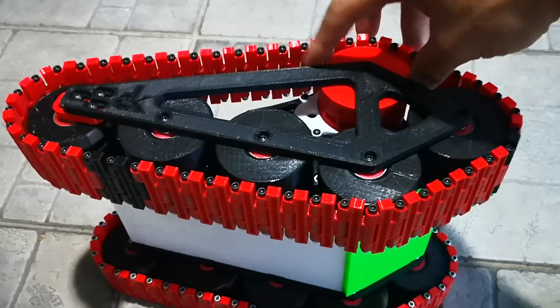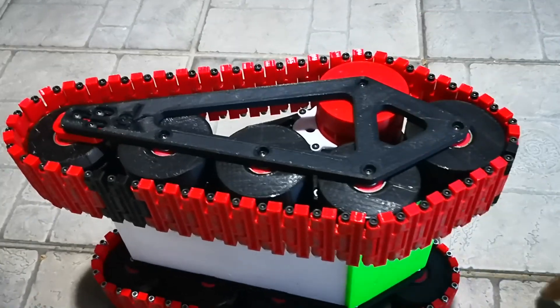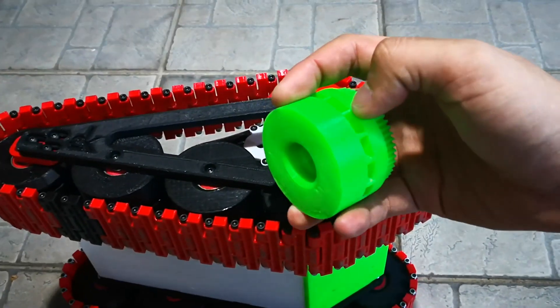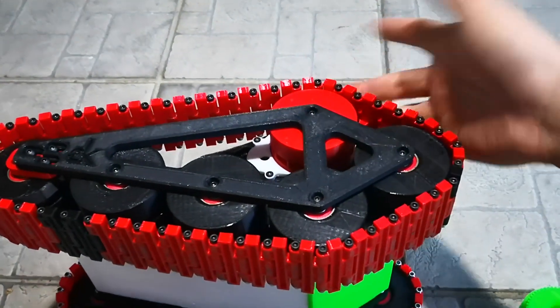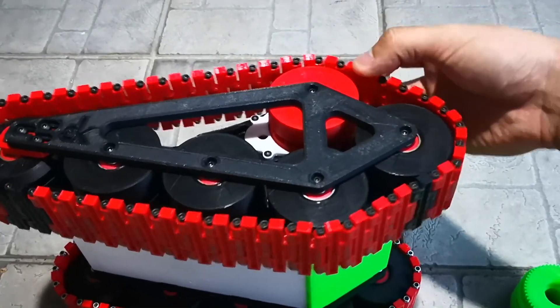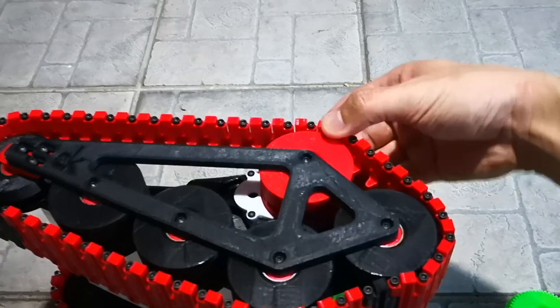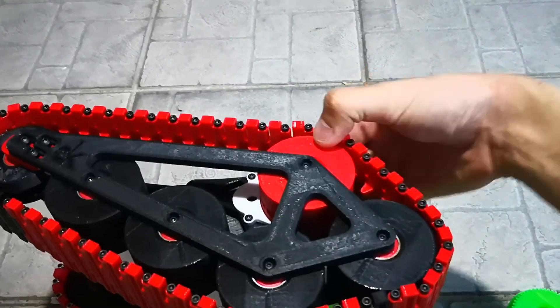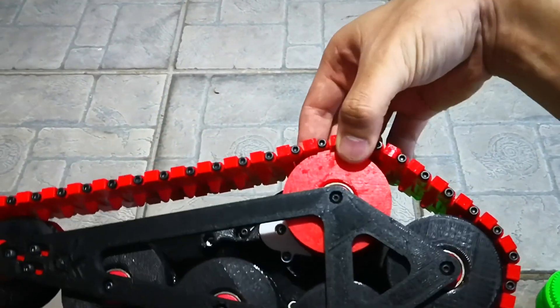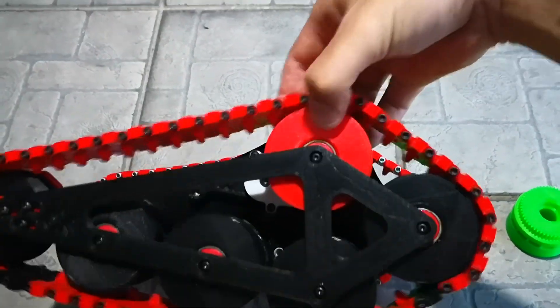So when the track meets the drive wheel, and due to the design of the cavity being round at the bottom, it has nowhere to go — it's either go forward or go upward. It can't go forward because of the resistance, so it has to go upward. That's why it keeps jumping. And you can see I had the tension very, very high — very tight — and it's still jumping.